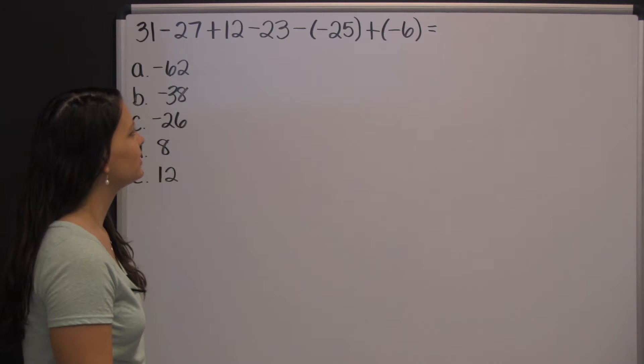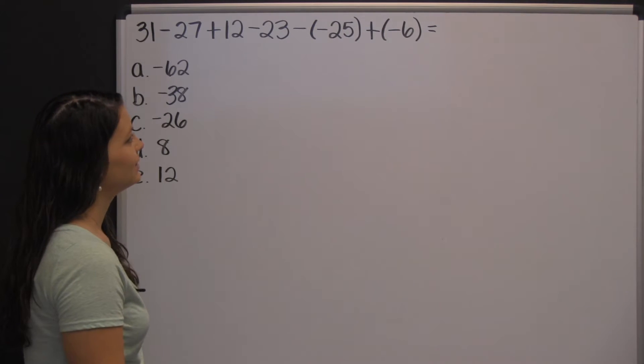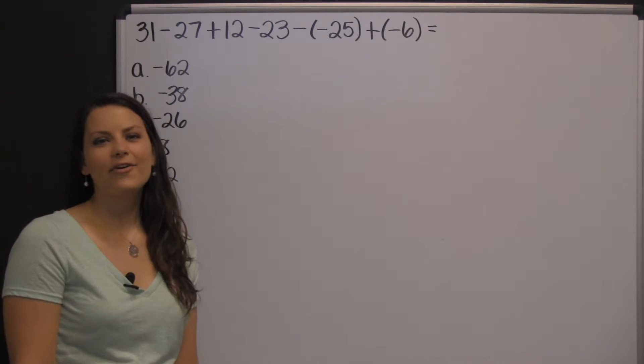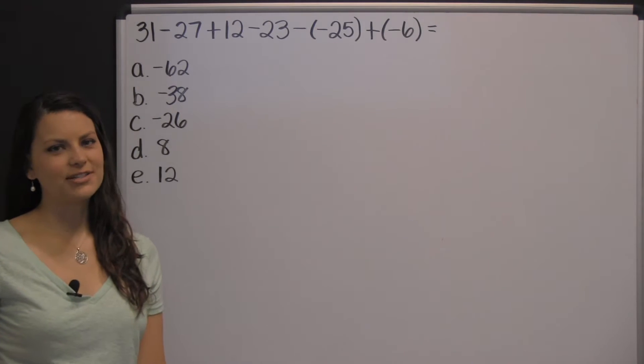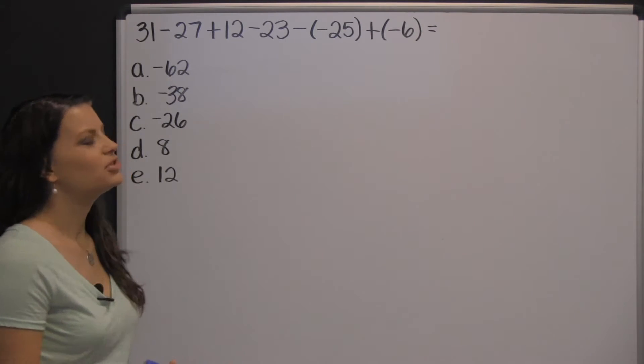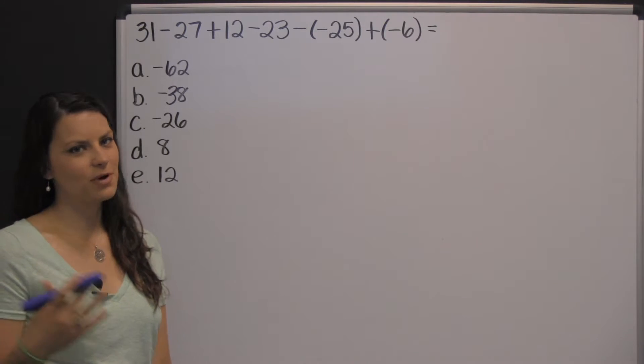Thirty-one minus twenty-seven plus twelve minus twenty-three minus negative twenty-five plus negative six. It can look kind of daunting because there are a lot of numbers here to add and subtract, but just take it one set at a time and work from left to right.